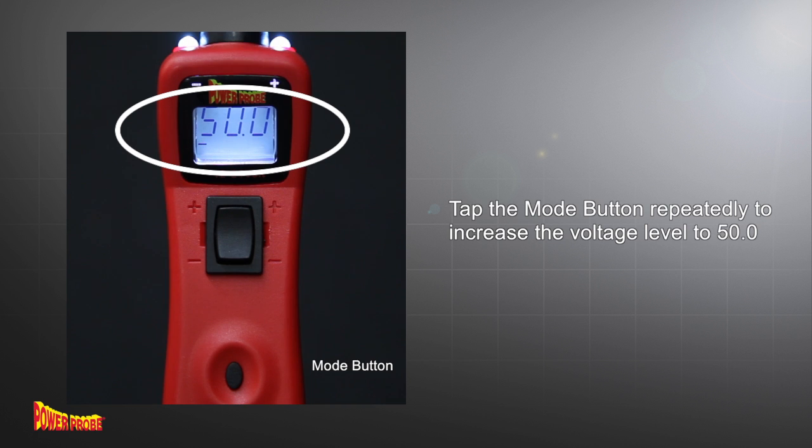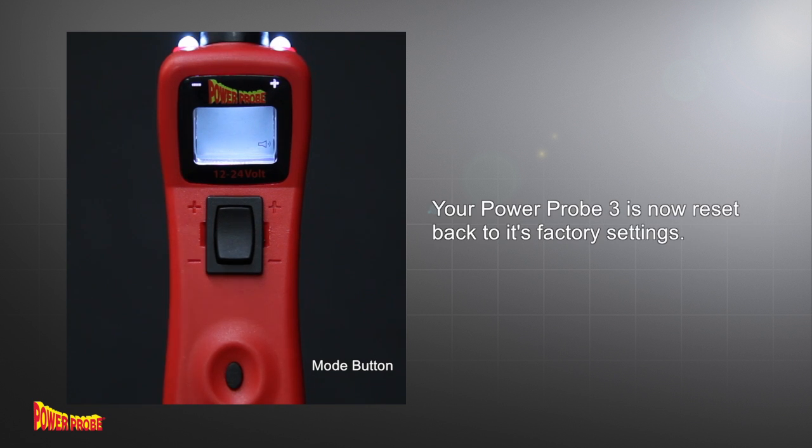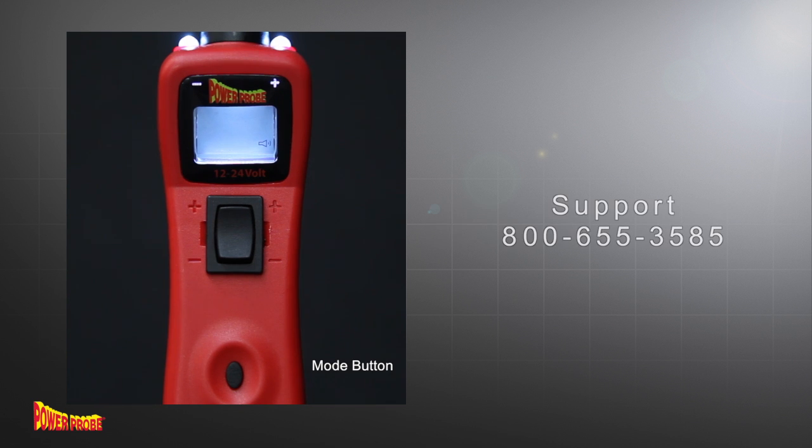Now press and hold the mode button until you hear the power-up tone. You have just succeeded in resetting your PowerProbe 3 back to its factory settings. If you still have questions, please call our tech support line for assistance or go to PowerProbe.com.